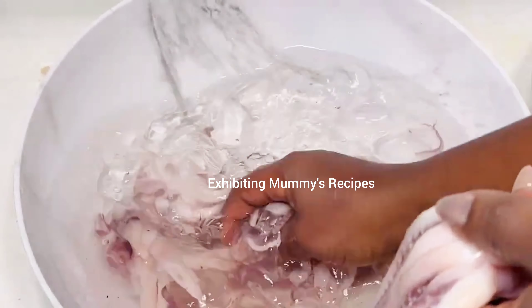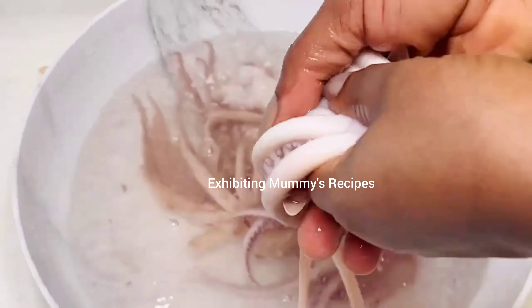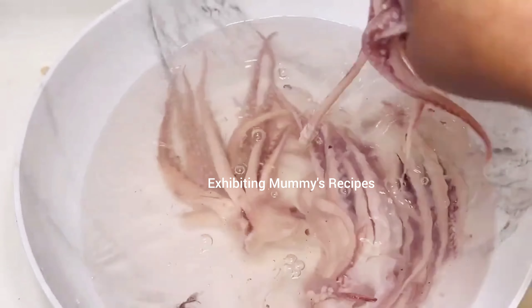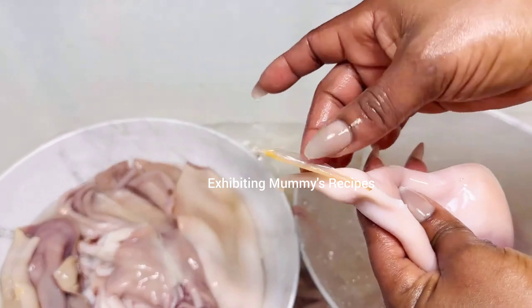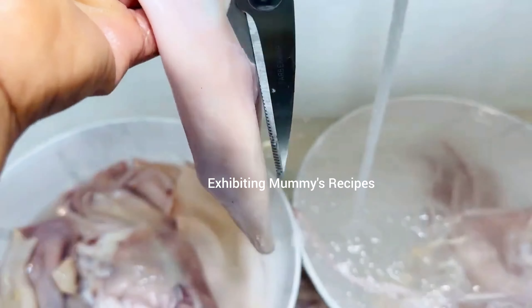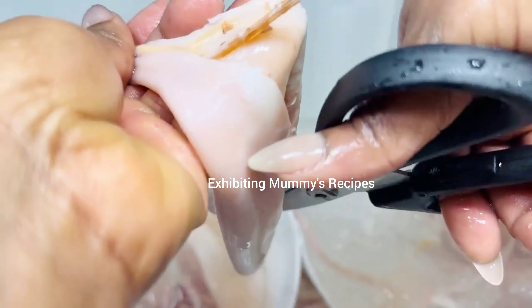I brought you a video on how to clean the squid and the link will be in the comment section — please check it out on the channel as well. If today is the first time you're here, nice to meet you! This is Lena and welcome. Please do not hesitate to subscribe or follow for more videos, and please don't make it the first and the last time visiting.